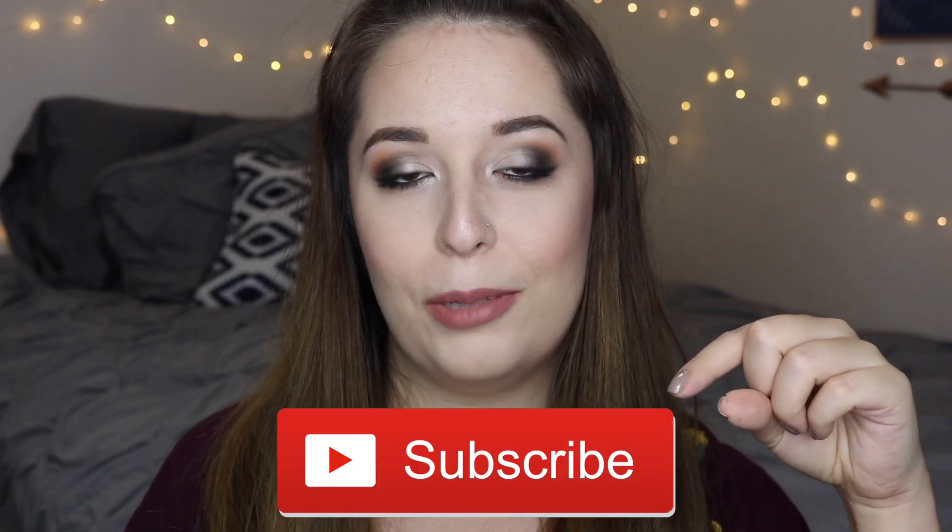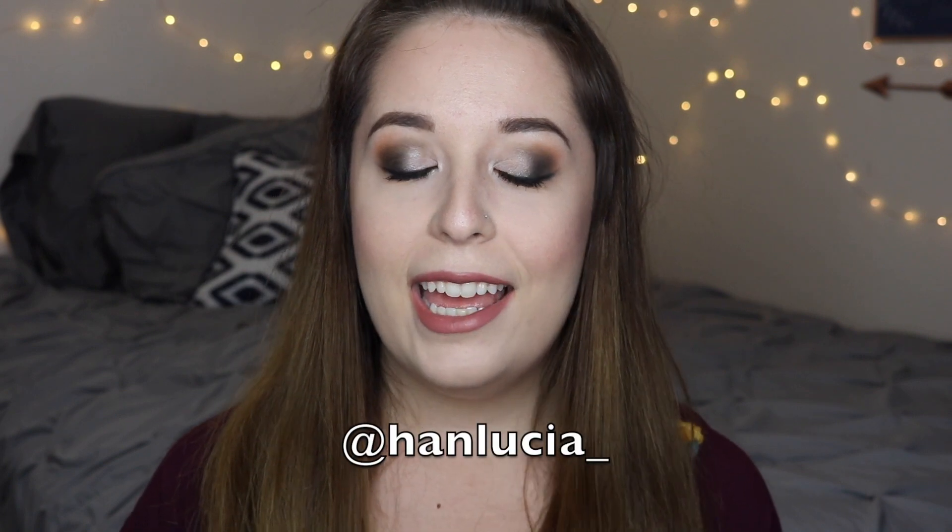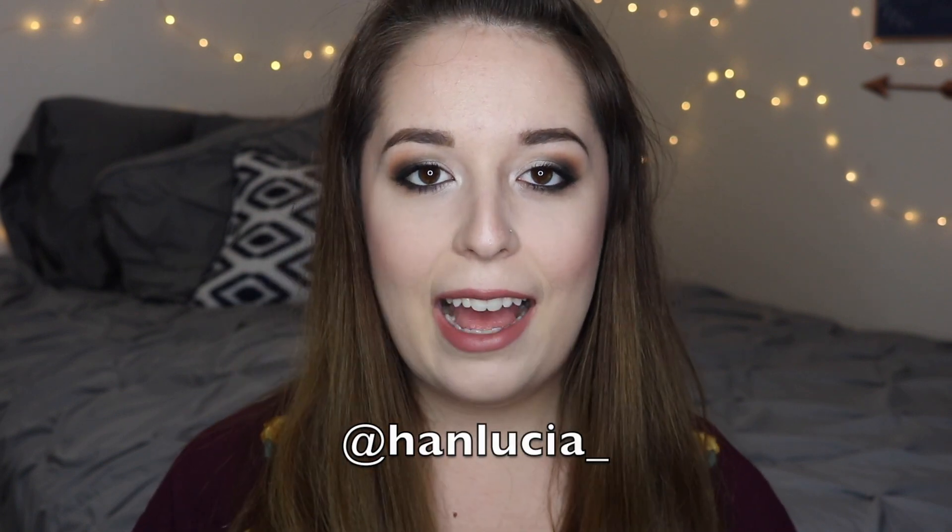So before we get started with the video, be sure to hit the subscribe button down below and give this video a big thumbs up. You can also follow me on Instagram — I'll leave my name right here on the screen. And if you guys would like to see how I got all three of these looks, then just keep watching.